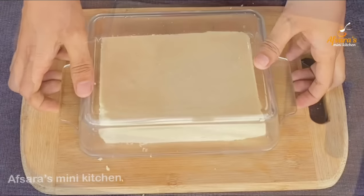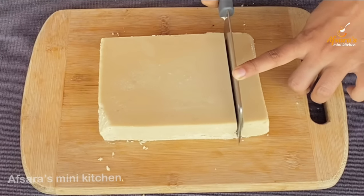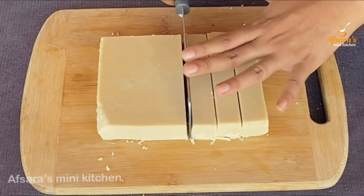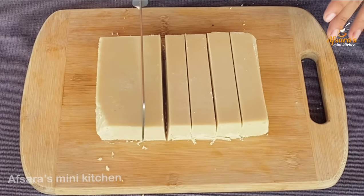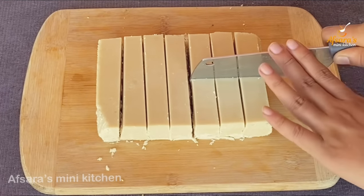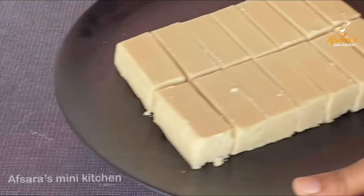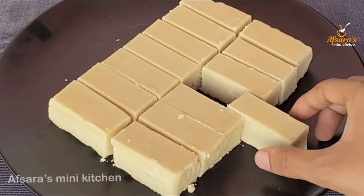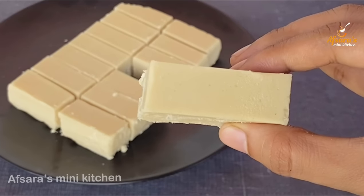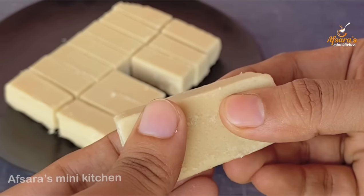I have lifted the sandesh balls from the tray. You can see they have set very beautifully. Now I am cutting the sandesh balls into my preferred shape. You can cut them into any shape you like.